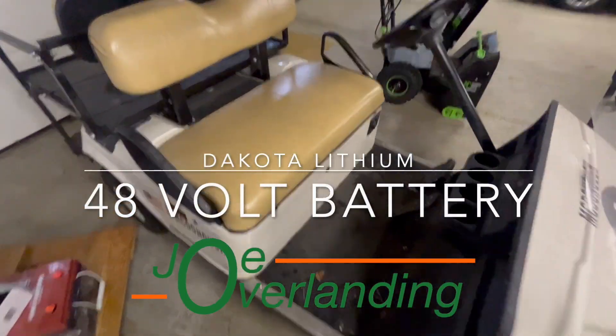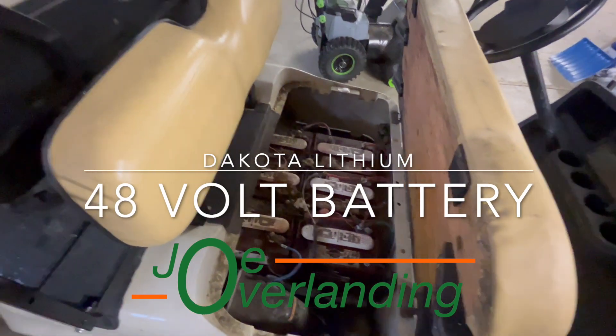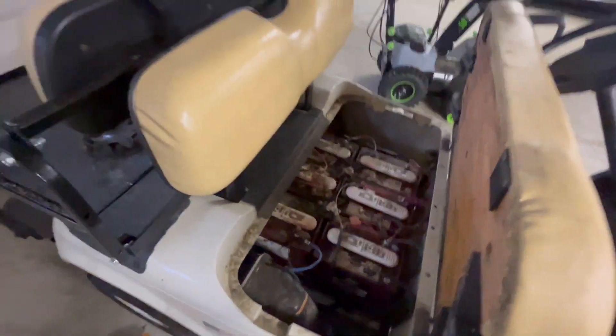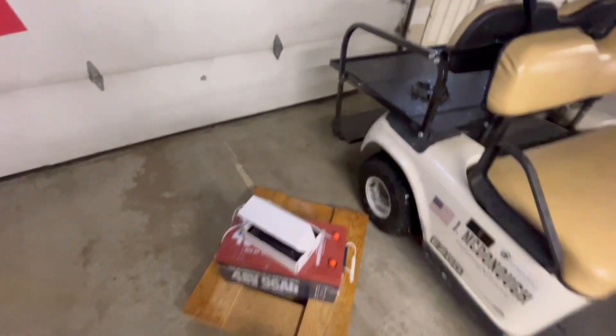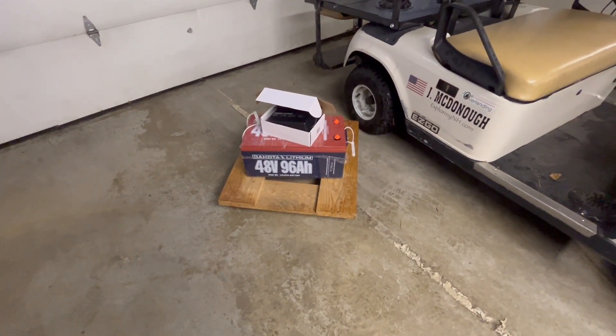We've got an EZ-GO golf cart with six big 8-volt batteries, and we're putting in one lithium 48-volt battery.